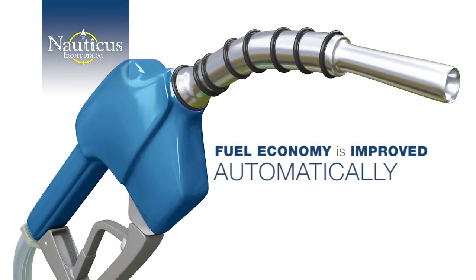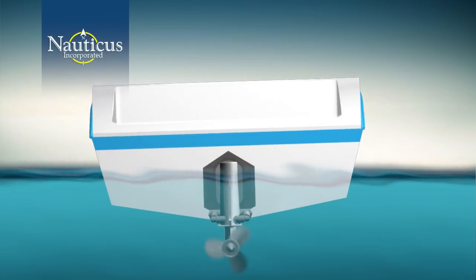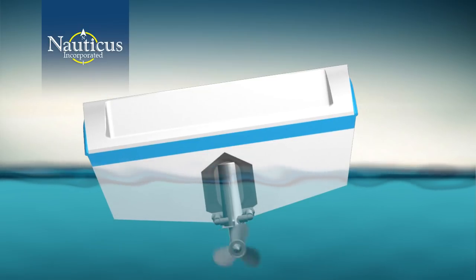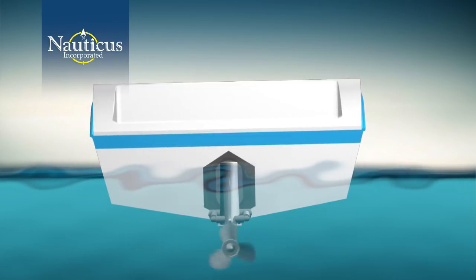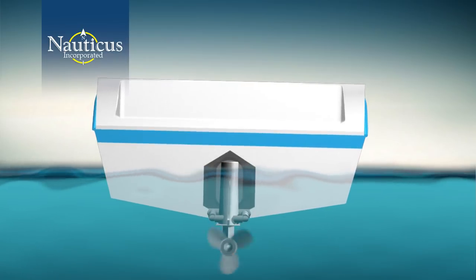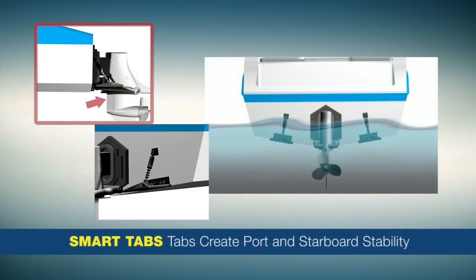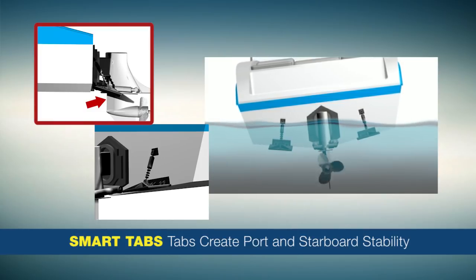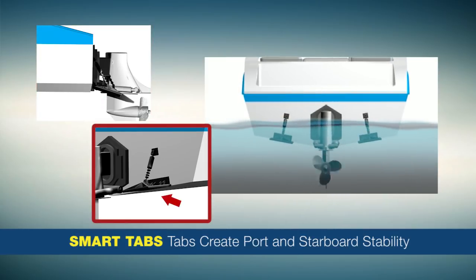If you're familiar with riding a motorcycle, you know that in order to turn corners — especially at high speeds — the bike will lean in the direction of the turn. The same can happen when turning your boat to port or starboard. With Smart Tabs installed, the left tab deploys slightly, anchoring the turn to port, while the right tab remains horizontal. The same is true in a starboard turn: the right tab deploys and the left remains horizontal.